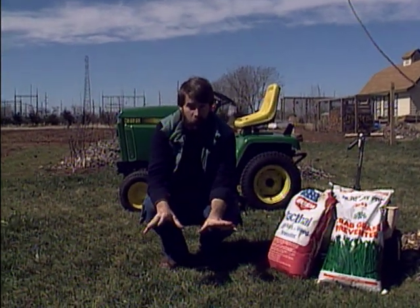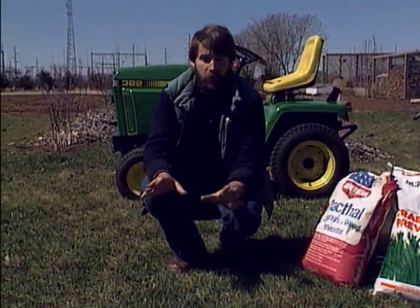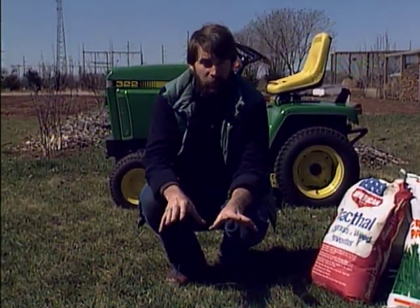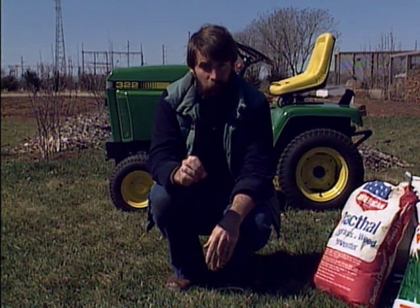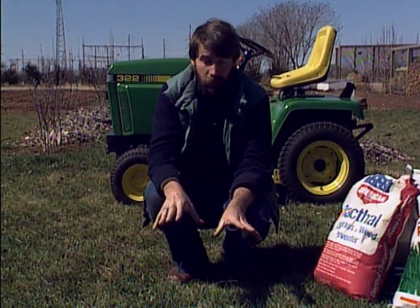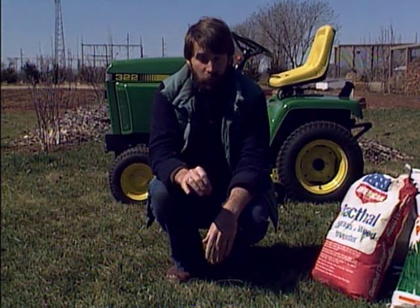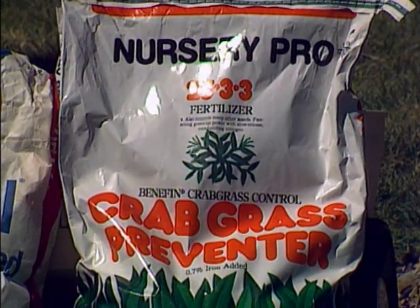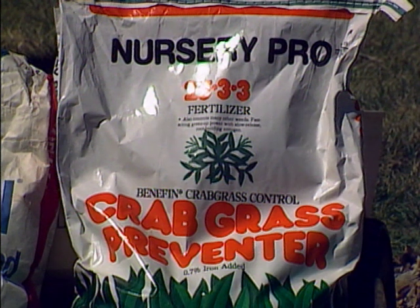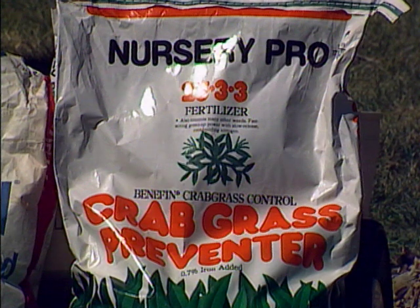The fertilizer program for tall fescue runs on different timing from Bermuda. Late March is the time for the first good fertilization of the year for tall fescue — it should be a complete fertilizer, and it coincides very well with the time to put on the pre-emergence herbicide. So for tall fescue it works very well to use a fertilizer and pre-emergence mix, taking care of everything you need in just one operation.